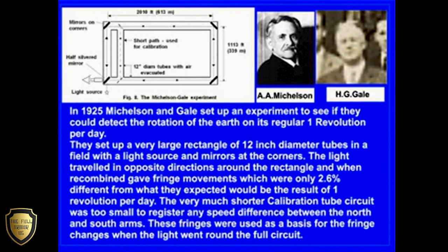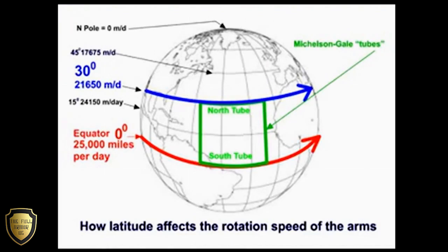These fringes were used as a basis for the fringe changes when the light went round the full circuit. In this diagram, I have exaggerated the size of the rectangle of the Michelson-Gale tubes to make it clear how it worked.